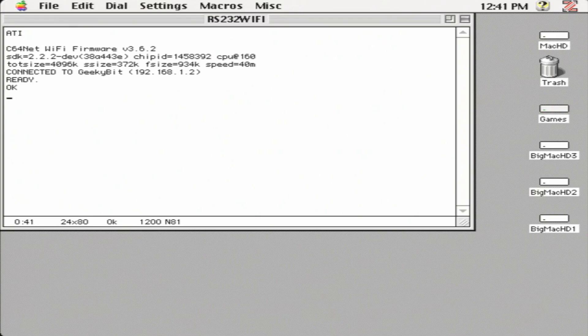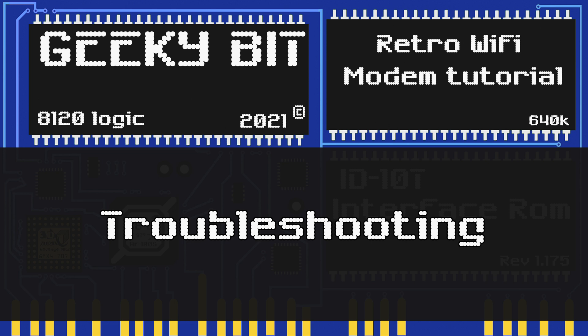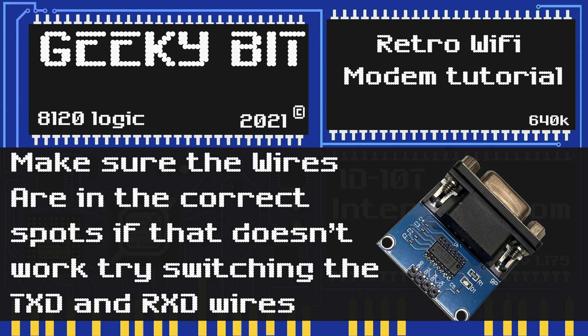That's pretty much it. You can go to the GitHub to find out more information on commands you can enter. Now, if you followed the video to this point but your retro Wi-Fi modem isn't working, let's do some troubleshooting. The first thing to talk about are two of the wires hooked up to the TTL device — not every TTL device is the same, nor every ESP device, so sometimes the connection names aren't right.